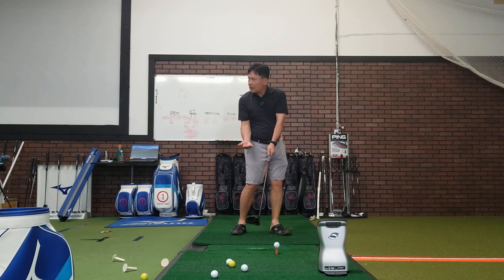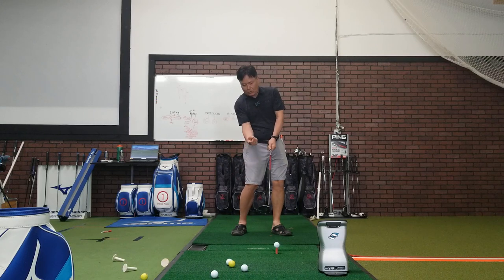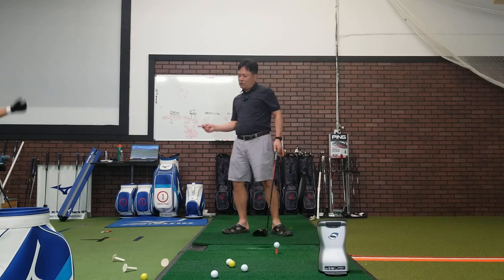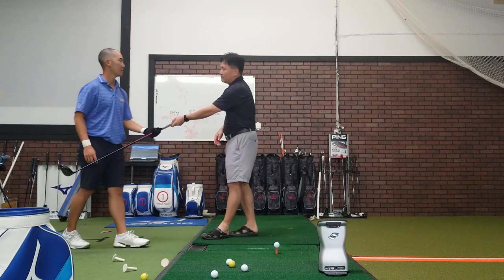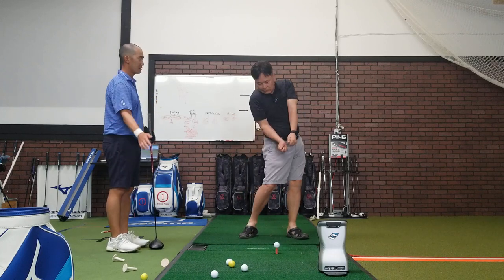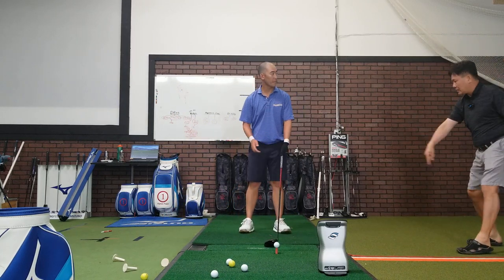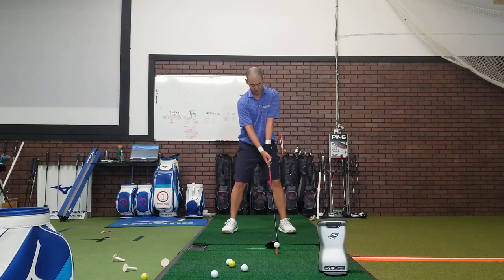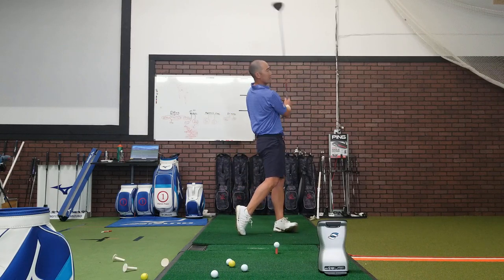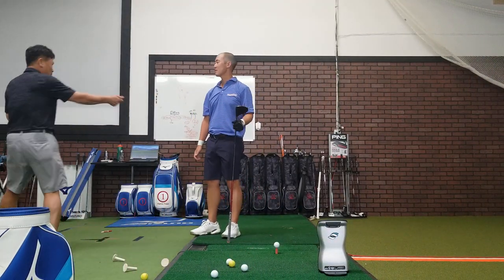Here the club head becomes flat — the club head stays up here. Because you are here, your hands can only go out into this position instead of this position. So try to straighten your arm more after impact — let it go. Try to start up here instead of doing this. Try to throw the hands down and out more, so that you can extend your arms. Then you'll have no obstruction. But if you go here, then your body is blocking your arm motion.